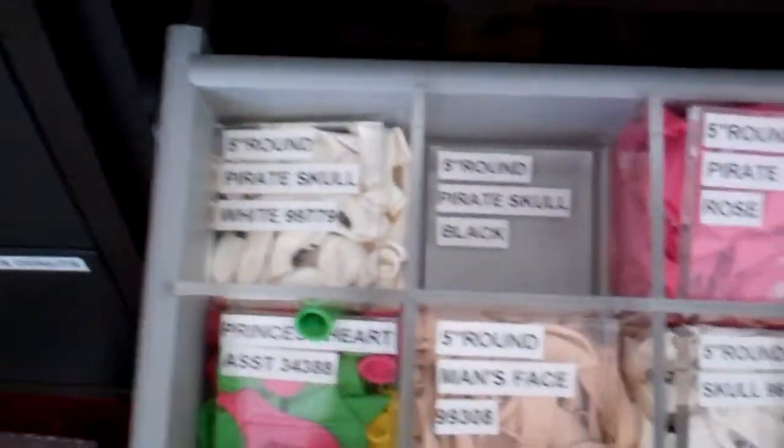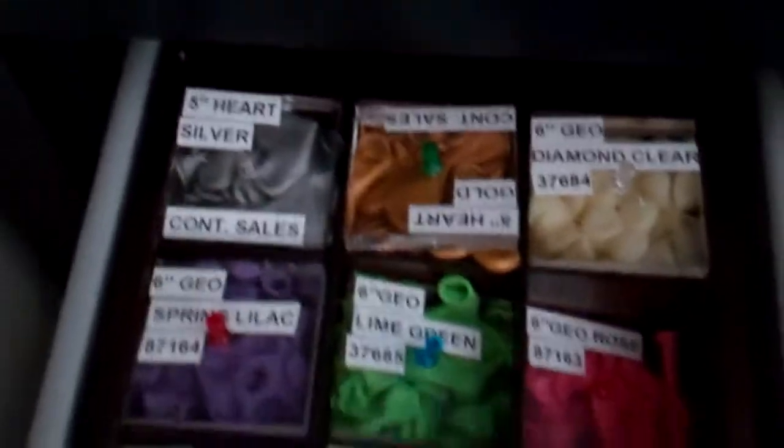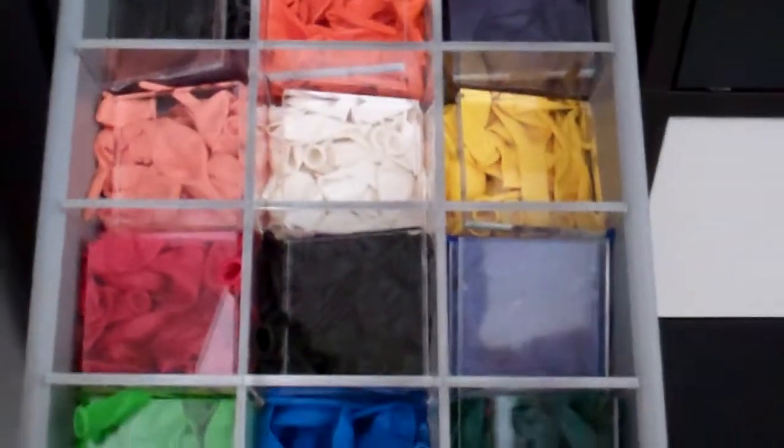So all of your zombie skulls and smiley faces, Spider-Man, alien faces, that sort of thing. Hearts and geos — same thing. Once we go up, we've got linkerloons. It's all the same — just got dividers, 12-centimetre linkerloons.